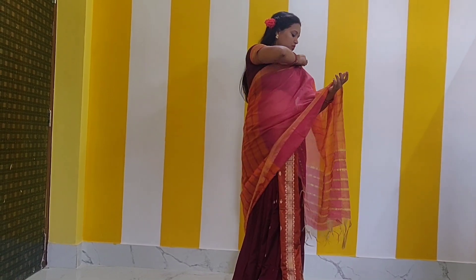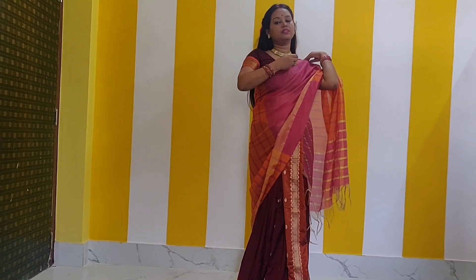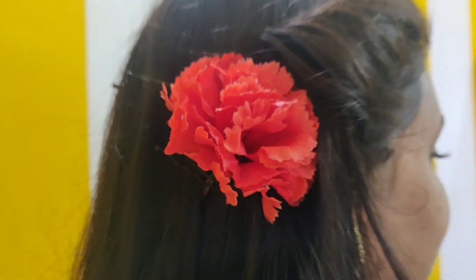Now I will put my pleats on the left-hand shoulder and arrange them. I will open the pleats and secure everything in place with a safety pin. Now I will show you my complete look — I am Garba Night ready!